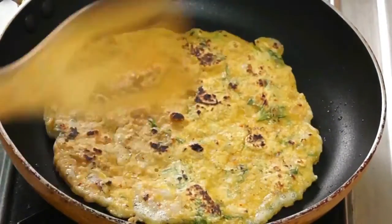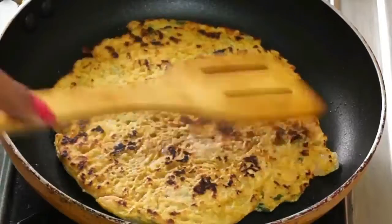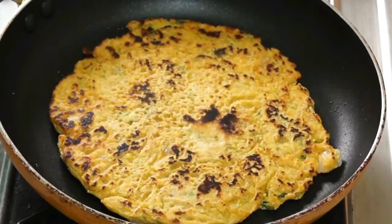Tasty oats chilla or vegetarian omelette is ready. Serve it hot as it doesn't taste good when cold. You can serve this oats chilla with coriander chutney or tomato ketchup.